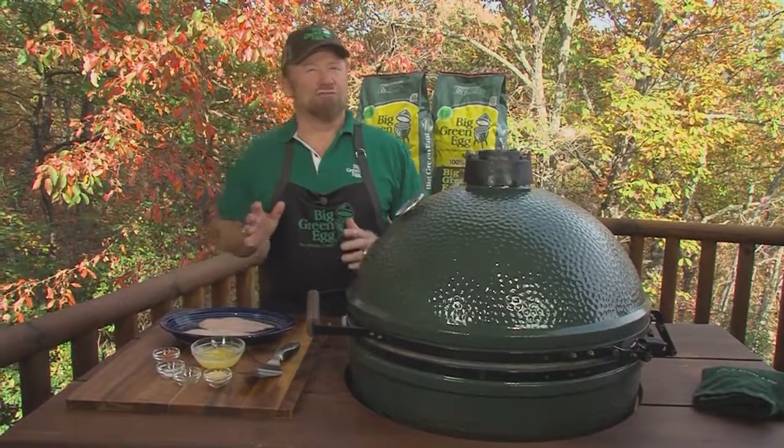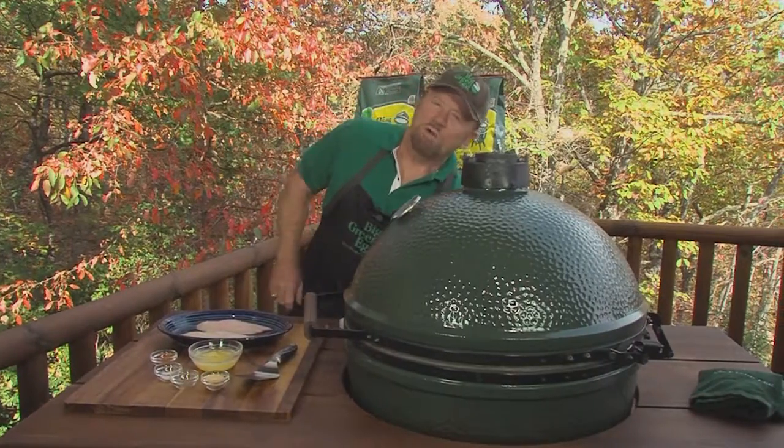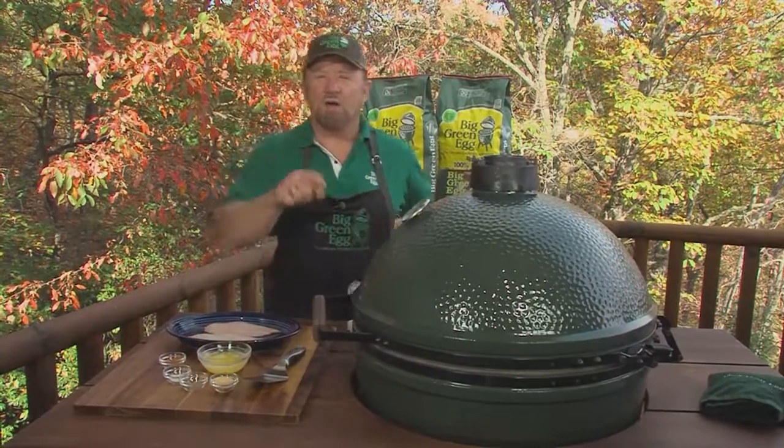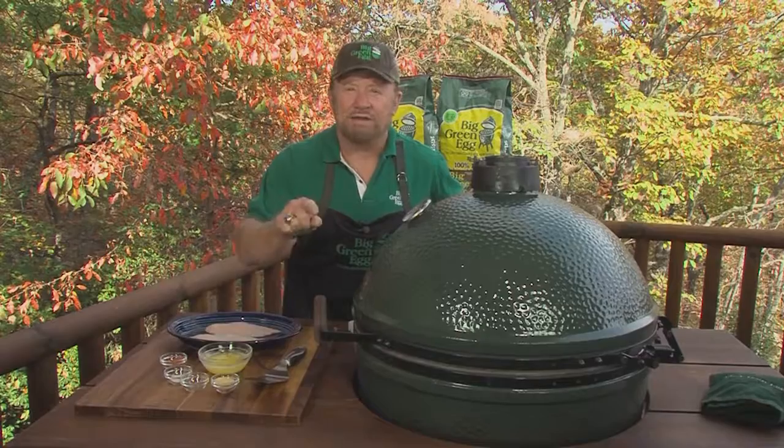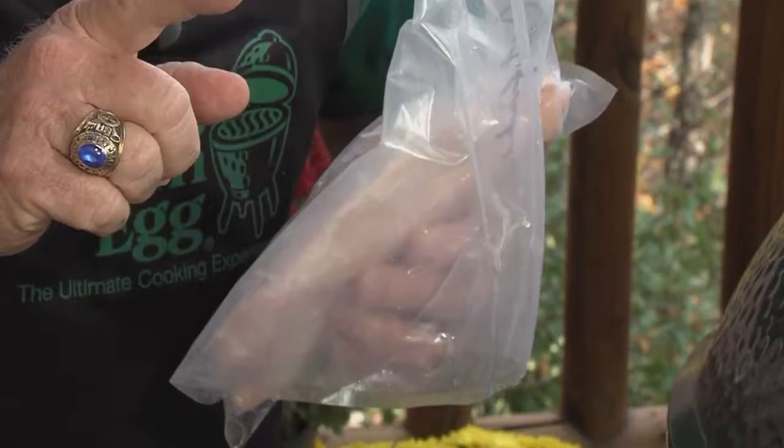Today's recipe on the Big Green Egg is really a great one, and there's a couple of stages I want to show you. First of all, whenever I go fishing, if I'm not going to have that fish that night, I always vacuum bag it in my game saver, food saver.